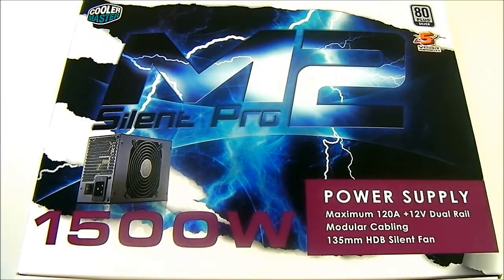Hello everyone, this is Ron from Hitech Legion and this is the Cooler Master Silent Pro M2 1500 Watt power supply. Cooler Master's Silent Pro series is their high-end power supply line. They have three versions: the Silent Pro M2, which carries an 80 Plus Silver or Bronze rating; the Silent Pro Gold, which carries an 80 Plus Gold certification; and the latest one, the Silent Pro Hybrid, their fully modular line. The Silent Pro M2 and Silent Pro Gold are semi-modular in design.